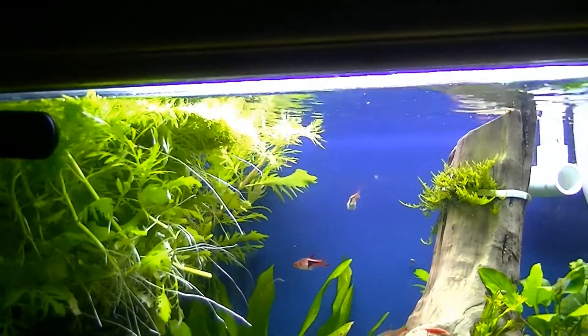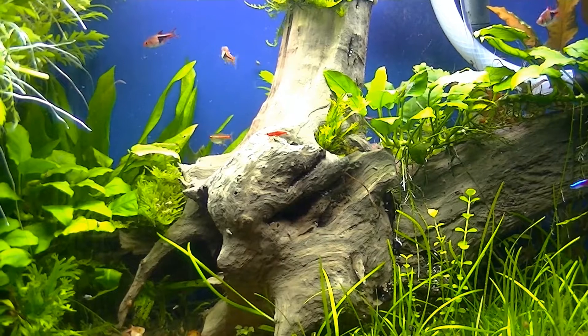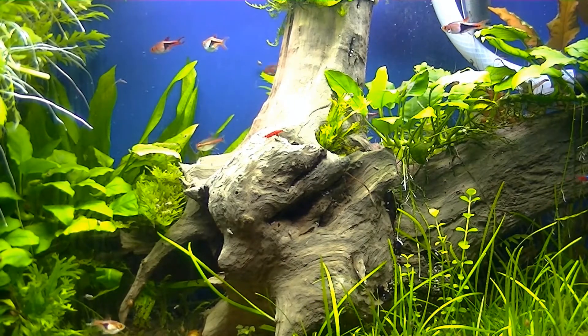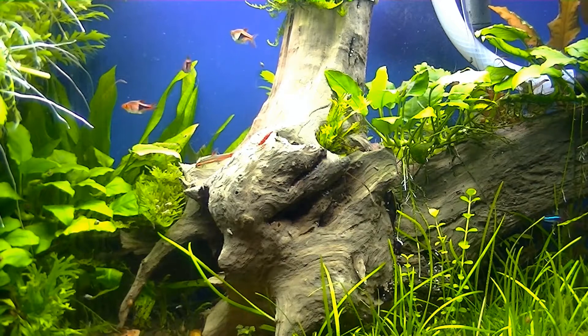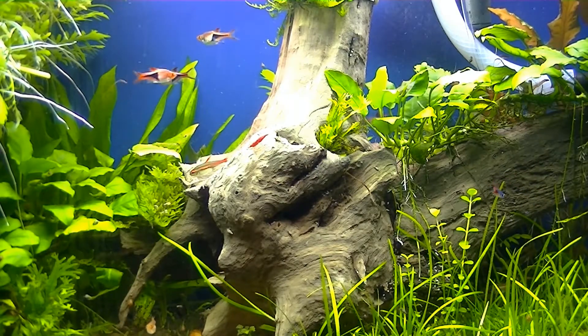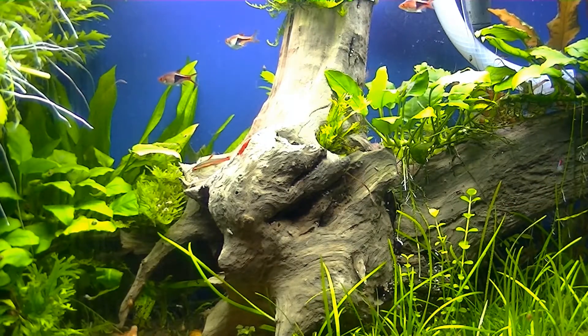That wisteria up at the very top is actually turning a shade of kind of pinkish-purple on the leaves. I'm attributing that to not only the lighting but also the CO2, because I hadn't had that before. Just a little show of what's going on — let me know what you guys think. Talk to you later.